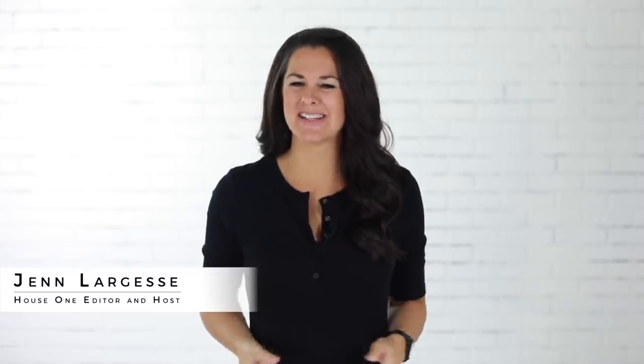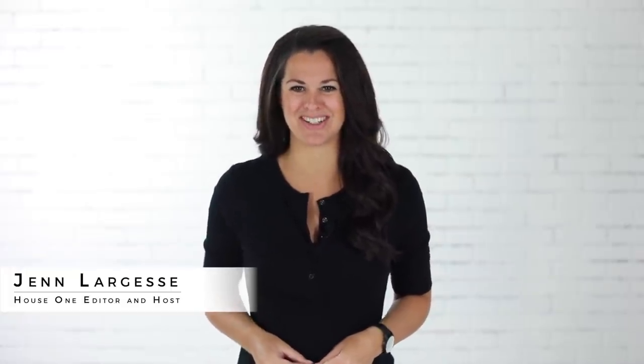Hi, I'm Jen from House One, and today I'm showing how to build cabinets around an existing fireplace and mantel for a custom built-in look.